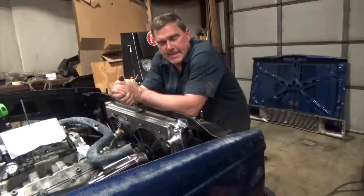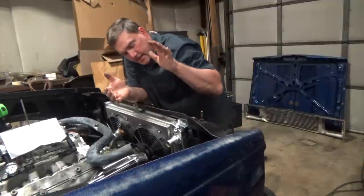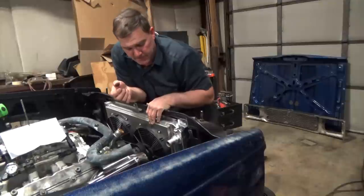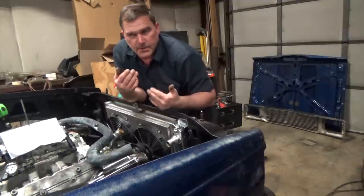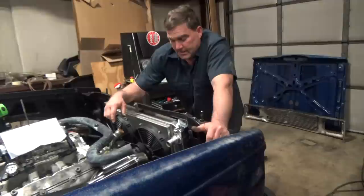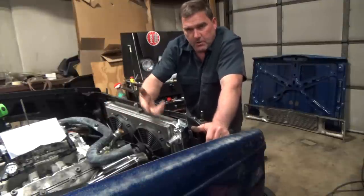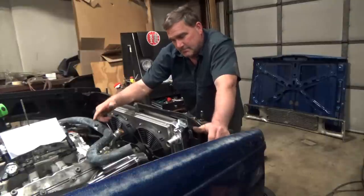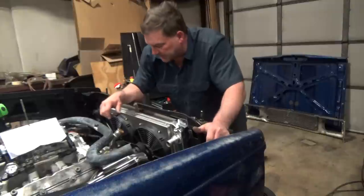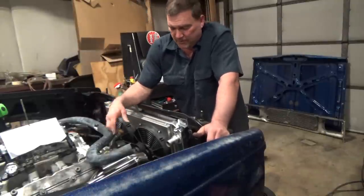I'm still working on this little Blue S10 LS project. I got my core support cut out so that my radiator can fit forward a couple more inches, which is nice. It's not really necessary, but any extra space you can put into your engine bay is worth it. With it moved forward, the hoses that were on here don't fit — and they didn't fit great anyway.